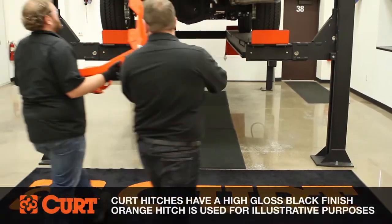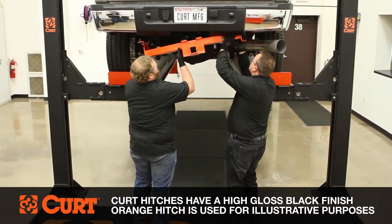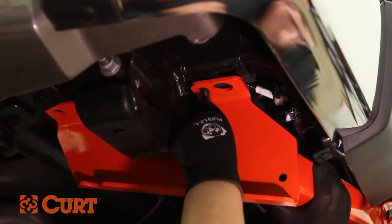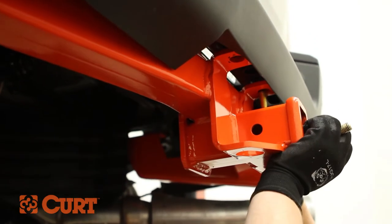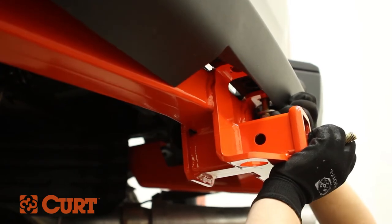Raise the hitch into position by aligning the mounting holes in the hitch with the mounting holes in the frame. Secure the hitch to the frame weld nut attachment points with the supplied 14mm bolts and conical tooth washers. Install the remaining 14mm bolts and conical tooth washers into the bumper beam weldment attachment points.